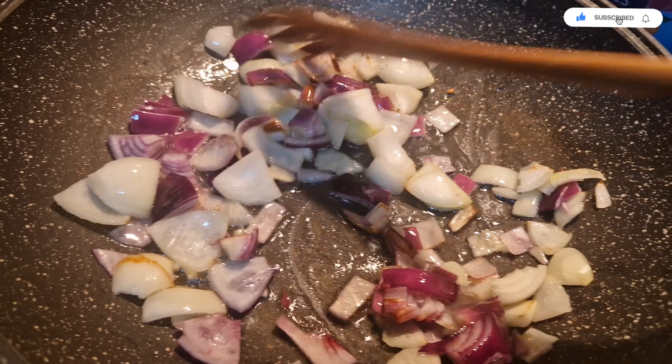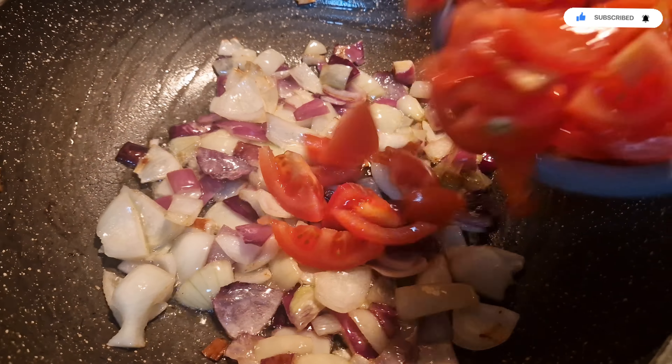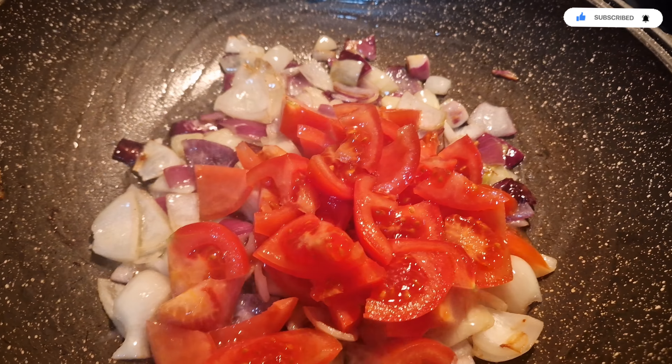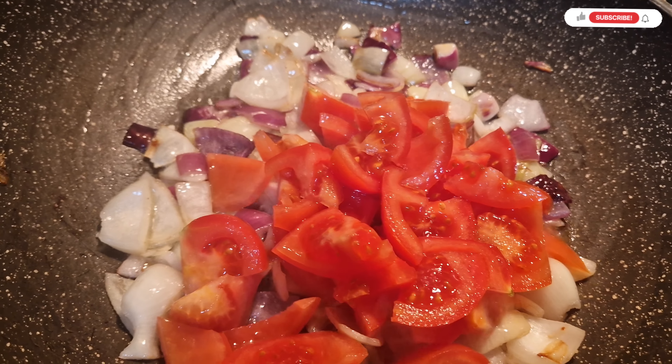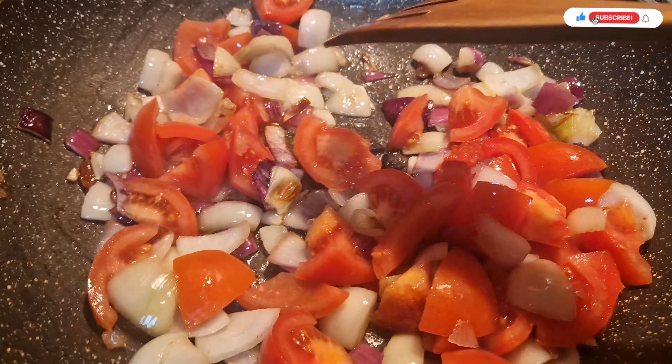These are the ingredients for the quick egg stew with yam. You are highly welcome to another video — please give the video a thumbs up and also subscribe. For oil, for the onion...